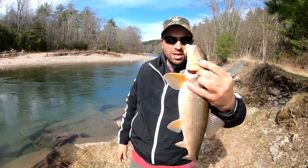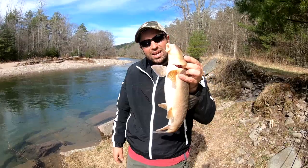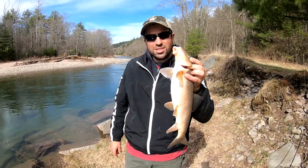These are real healthy, real clean spring suckers. And cleaning them is a little different, so we're going to show you how to do that. Stay tuned.